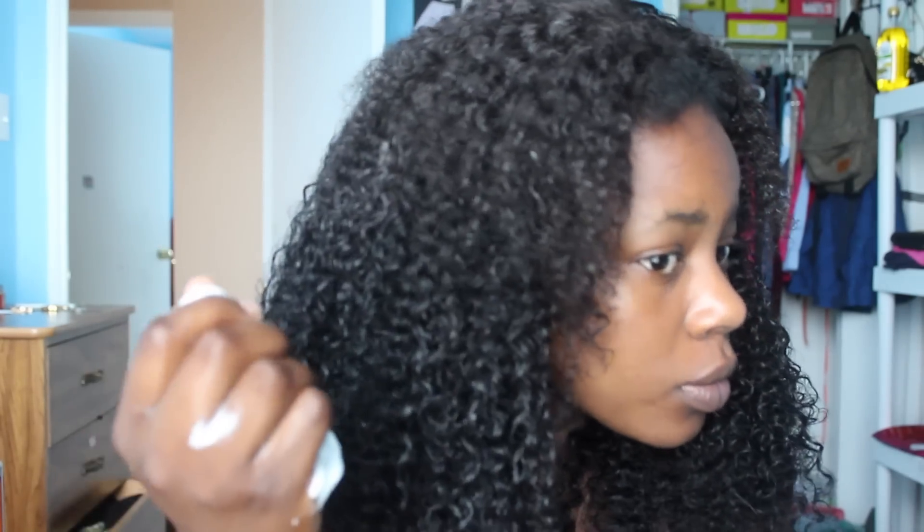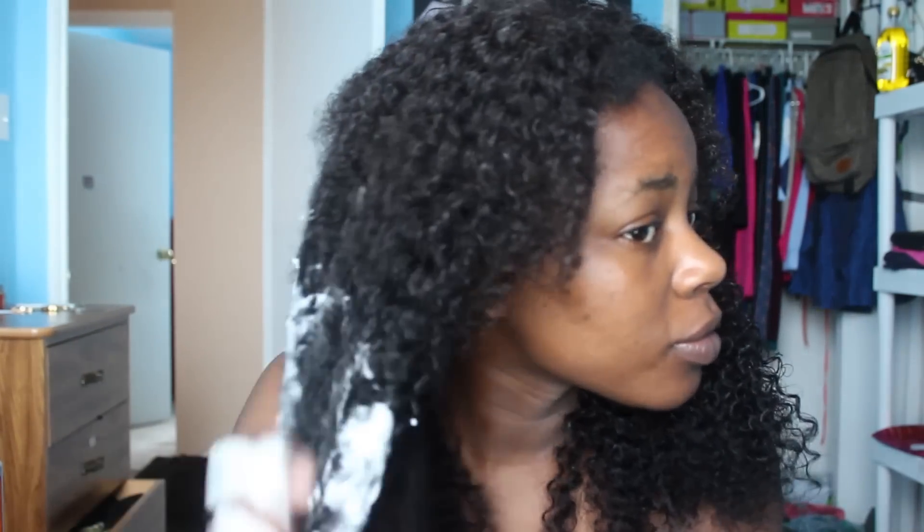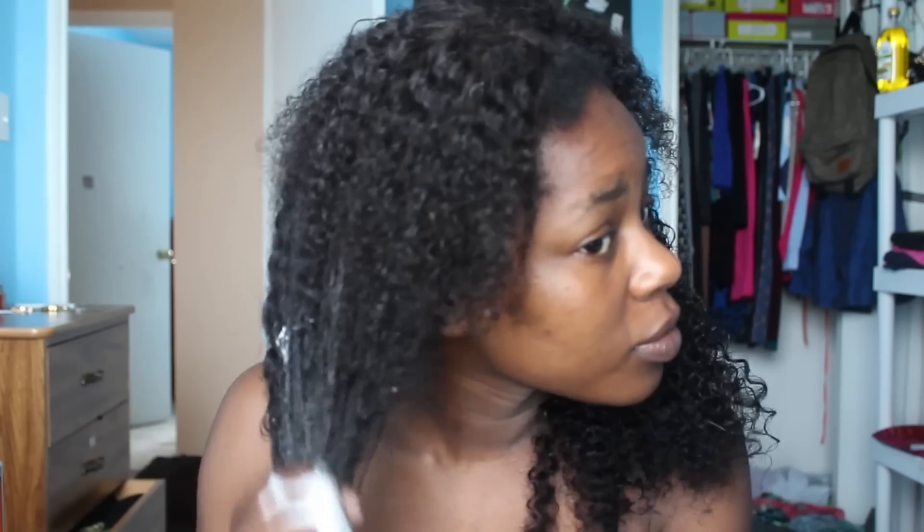I'm showing you the difference between the two sides — as you can see, the part with the curling mousse is a lot more defined than the other side. Repeat this step on the other side and really work the product in.